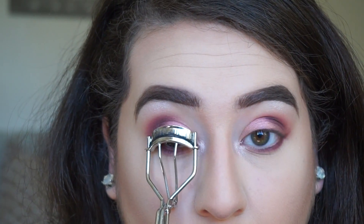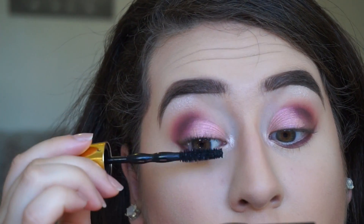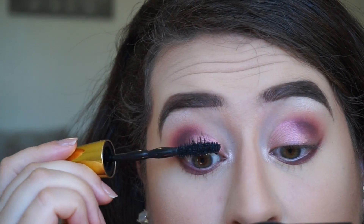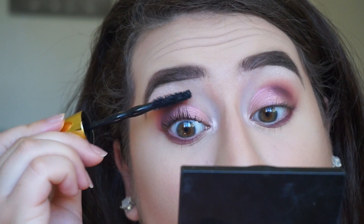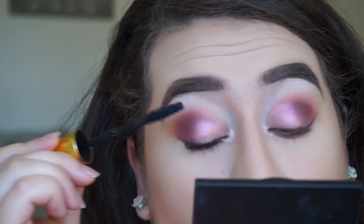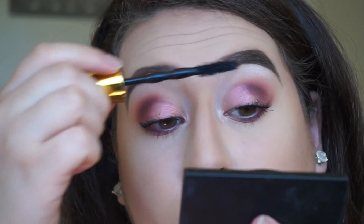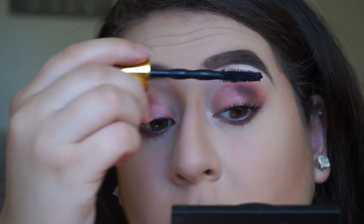I didn't want to wear any falsies with this look, so I'm just curling my lashes and then going in with the new Maybelline Big Shot Mascara, which is incredible. I've been wearing this non-stop — I highly recommend it. It is such a great option from the drugstore, and as you can see, it looks amazing with this eye look.